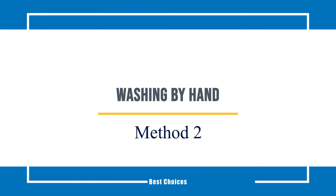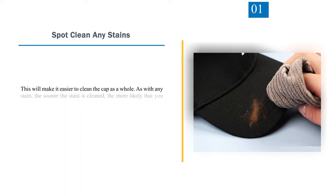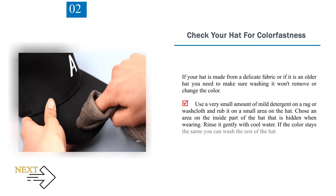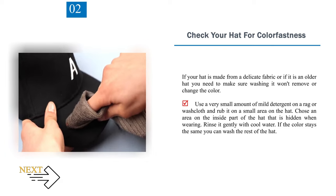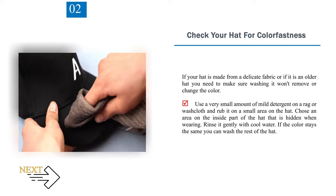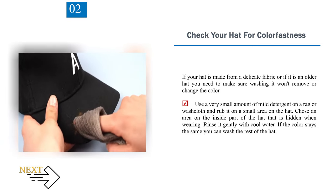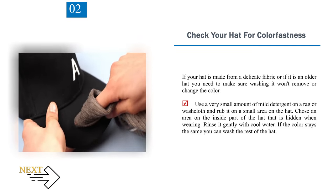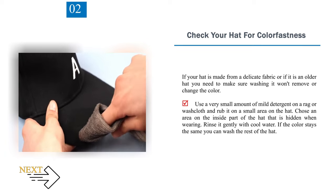Method 2: Washing by Hand. Step 1: Spot clean any stains. This will make it easier to clean the cap as a whole. As with any stain, the sooner it is cleaned, the more likely you will be able to remove it. Step 2: Check your hat for colorfastness. If your hat is made from a delicate fabric or is an older hat, you need to make sure washing it won't remove or change the color. Use a very small amount of mild detergent on a rag or washcloth and rub it on a small, hidden area on the inside of the hat. Rinse it gently with cool water — if the color stays the same, you can wash the rest of the hat.